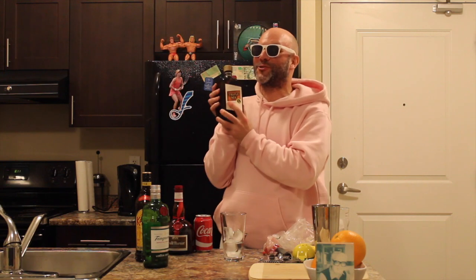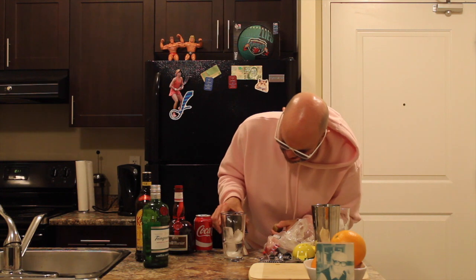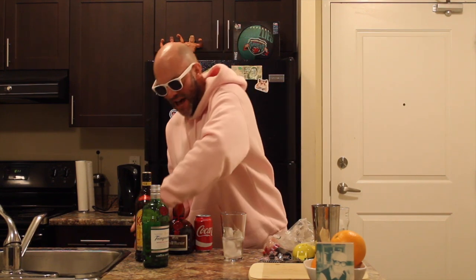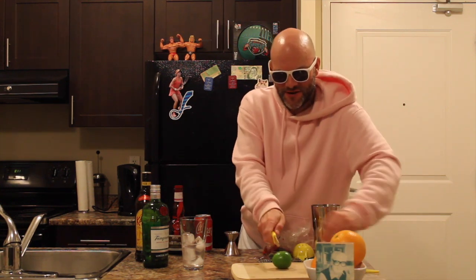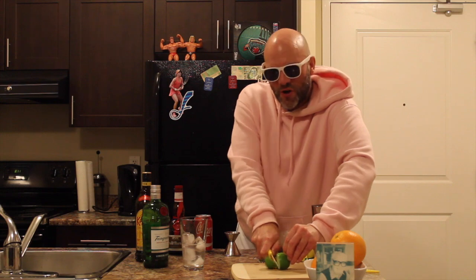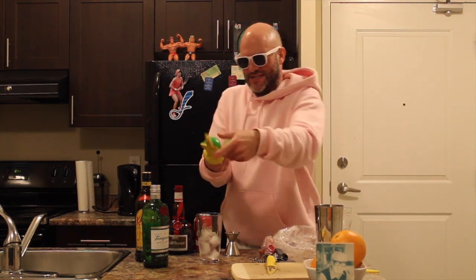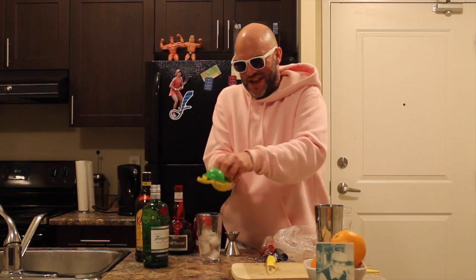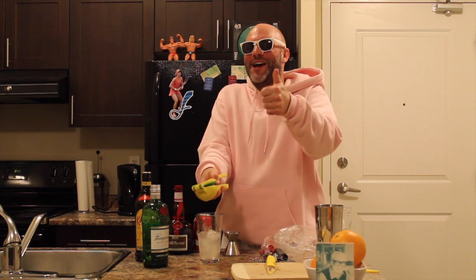Next up, we're going to take our triple sec, one ounce. Now we're going to take our lime. We'll cut it up over here — about an ounce or three quarters of an ounce into the glass. Hope that was good enough.